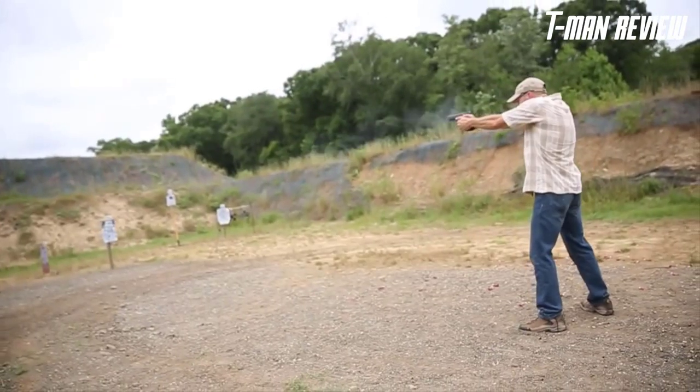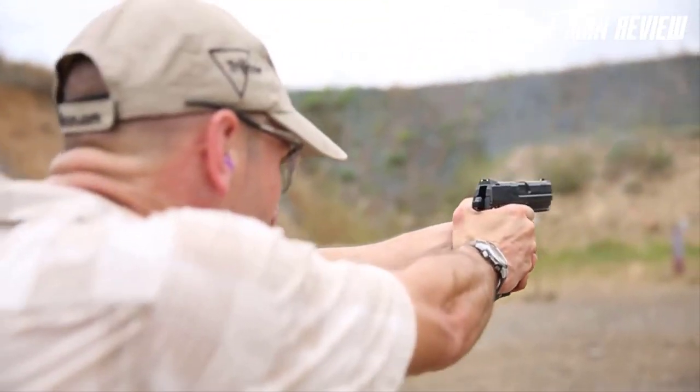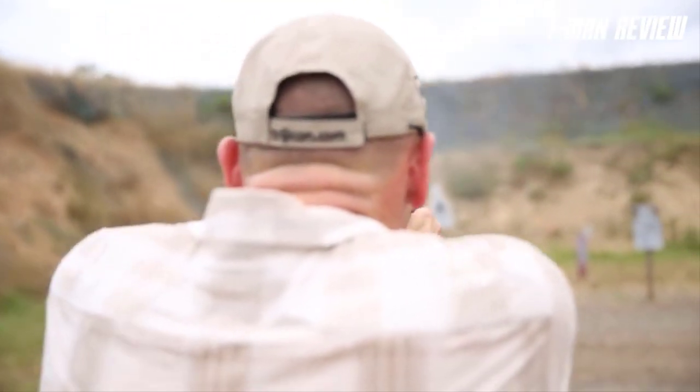The HK-45 and 45C is a robust line of handguns, with test samples going more than 45,000 rounds without major parts breakage or failures. It's the choice of a number of special operations groups around the world and is equally at home in the hands of law enforcement officers or civilian shooters. Head down to your local sporting store and try out any one of the HK-45 models.